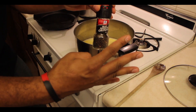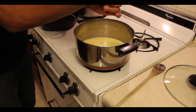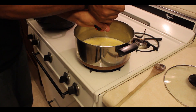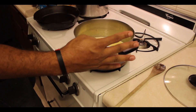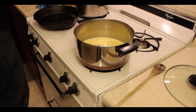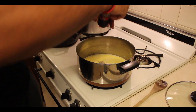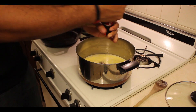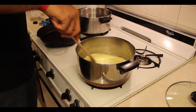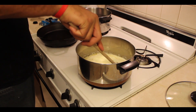Next we're going to add our pepper. Go ahead and crank the pepper — I gave it about four to six cranks. I like pepper, so that's going to be to your own discretion of how many you want. I went in and cranked six. Next we're going to bust out the salt. I'm not a huge salt fan, so I went ahead and just cranked it about a half a crank. Go ahead and stir this now.